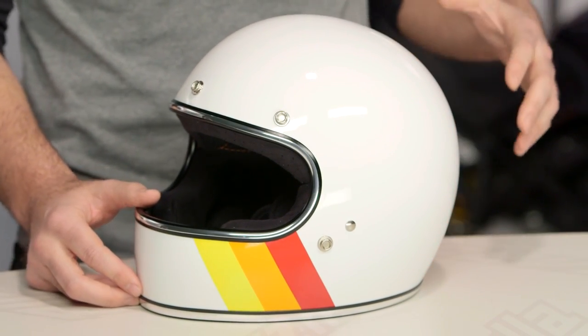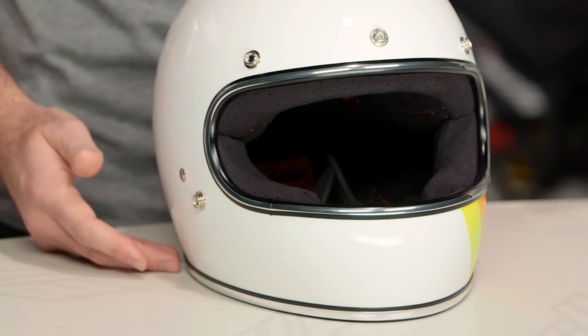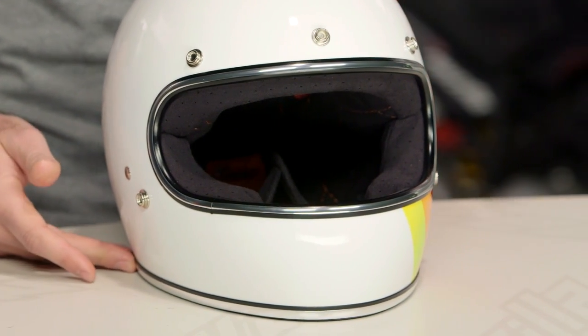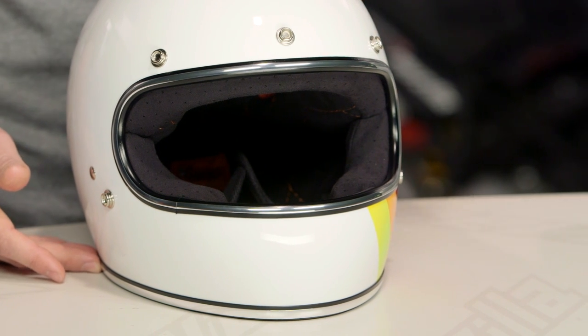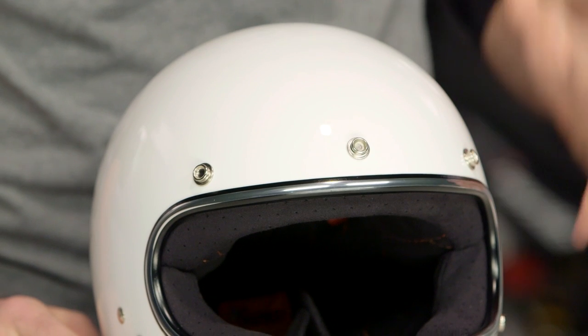The Gringo helmet from Biltwell has ABS plastic construction, available in two shell sizes depending on the size you pick. When we threw the medium on the scale, it came in at two pounds, ten ounces — relatively lightweight for a full face lid. It carries a DOT rating and has a neutral fit, meaning it's a little wider on the sides and narrower front to back, working better for folks with a round head shape.